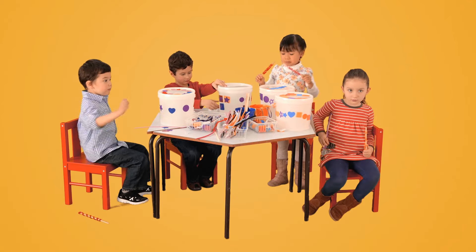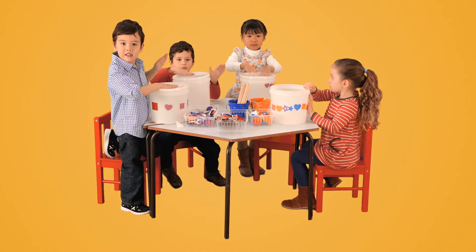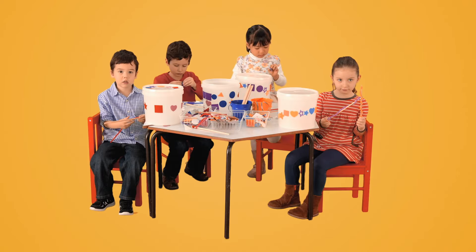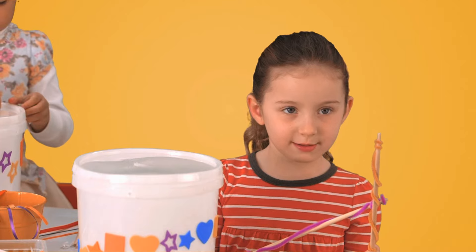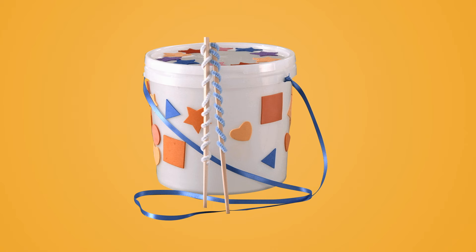What do you play this instrument with? Your hands. What have you got there? Drumsticks. Oh, look Buzz, it's a drum. A bucket drum, Lala. A bucket drum.